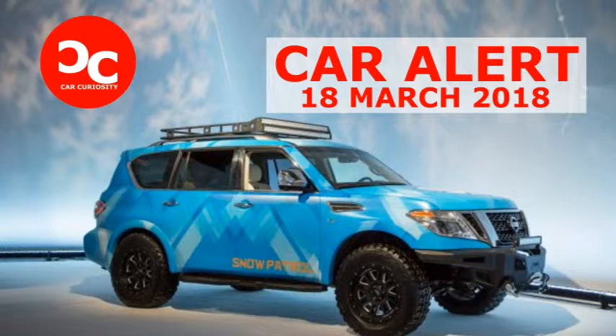The second-generation Nissan Armada launched for the 2017 model year as a re-engineered version of the International Y-62 Patrol. For the 2018 Chicago Auto Show, Nissan is giving a roundabout hat tip to those roots with a one-off, winter-challenging off-road Armada called the Snow Patrol.